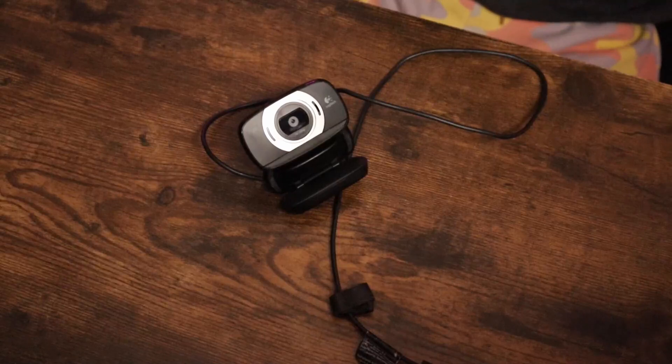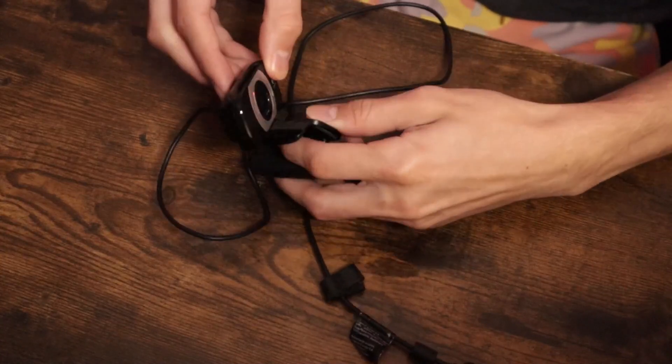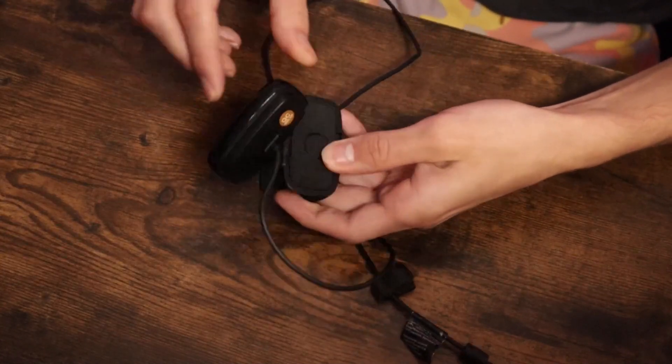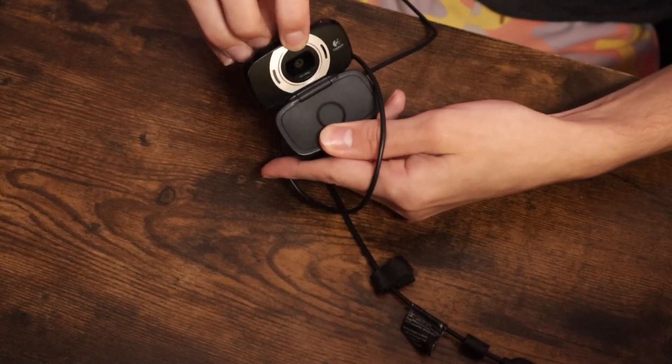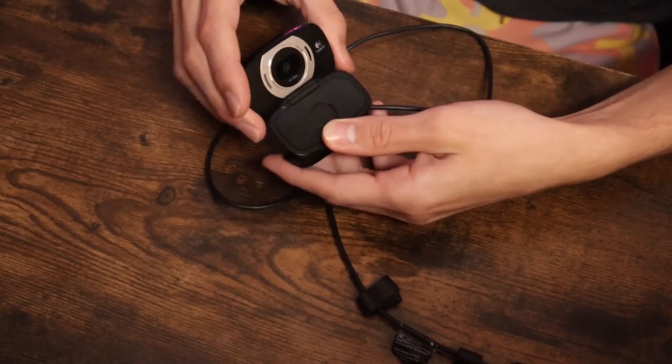It's also compatible with a wide range of operating systems so you can use it with almost any device. One of the best features of this webcam is its flexibility and performance. The 360 degree full motion rotational camera allows you to adjust it to any angle you need, and it's easily portable so you can take it with you anywhere.